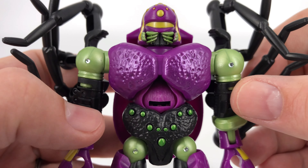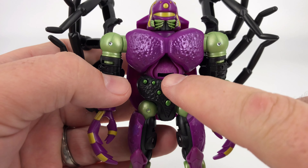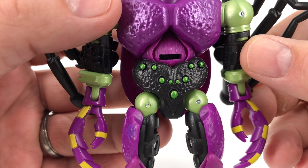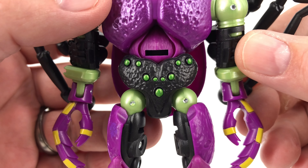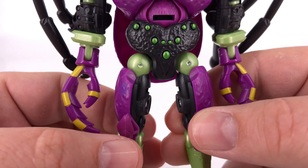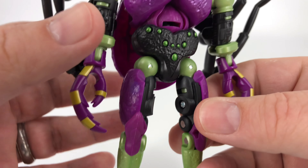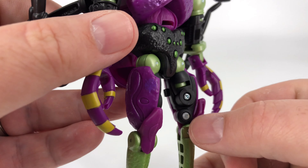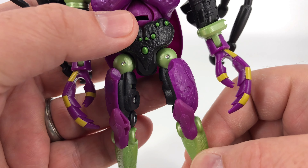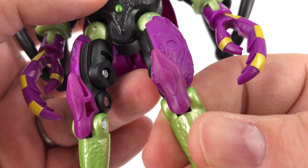Coming down to that chest with the nice texturing on it. If you look closely, this kind of looks like big old fly eyes and then a little fly mouth right there — if you want to squint. Coming on down here, he's got a bunch of eyes on his crotch, so he's always watching you. Coming down to those legs, I like the greens and the purples here. From just about every angle he looks good. Even the insides of the legs — no hollow areas to speak of really. He's got a few on the back, but they're not the worst thing in the world, especially for a deluxe class price point. There's that nice texturing right out here on those outer thighs as well. Knees looking great.